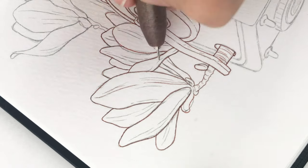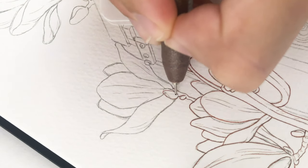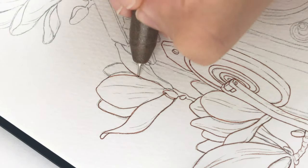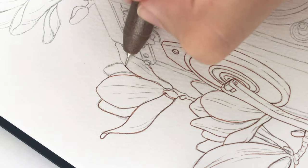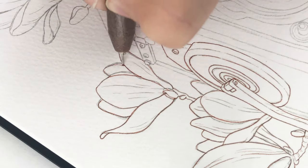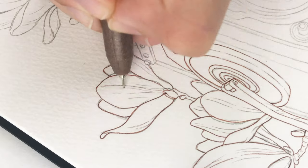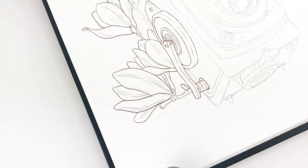I forgot to mention that I originally did this on my iPad in my Procreate app, and then I printed that on a regular piece of paper and traced that onto this paper. But regardless if it's the original sketch or not, I just take artistic liberties and change stuff here and there. So let's talk a little bit about the lighting.